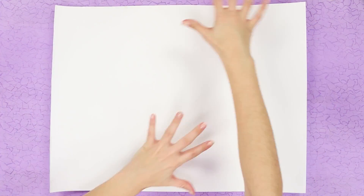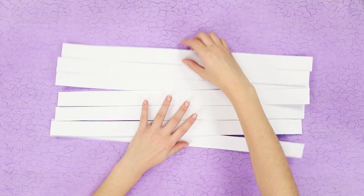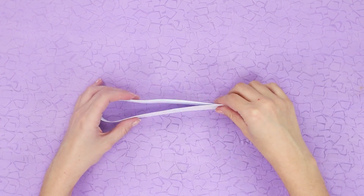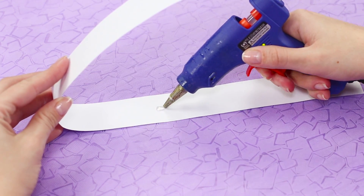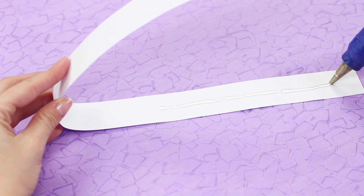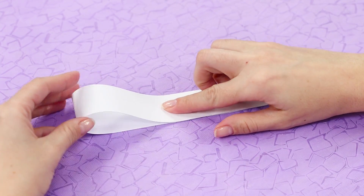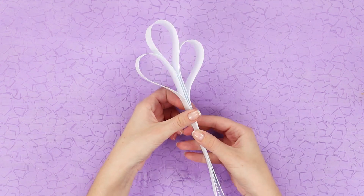Now take a large sheet of paper and cut it into even strips. Bend a strip in half, then take hot glue and stick the ends together making a loop. Make three loops and glue them together in a twig like this.